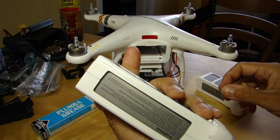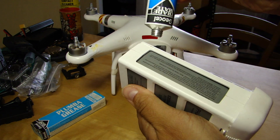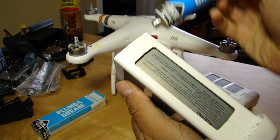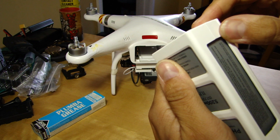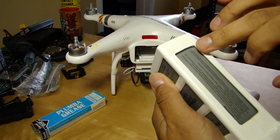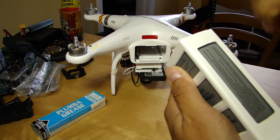Same again on the other side - tiniest tiniest bit, that's all you need. Squeeze it in with a finger so there's absolutely no excess on the outside.